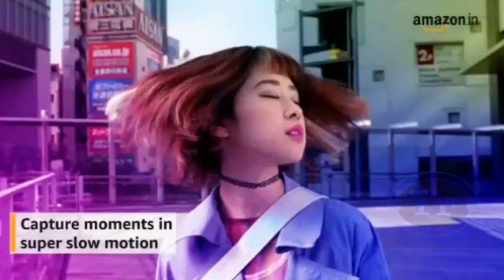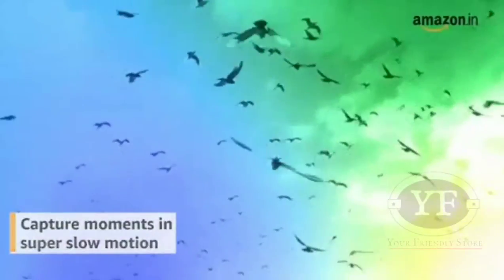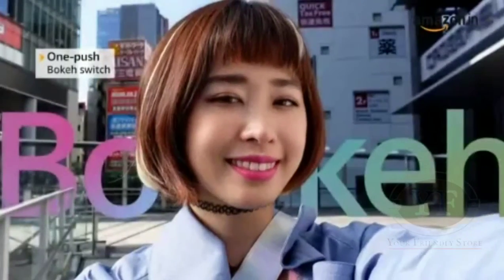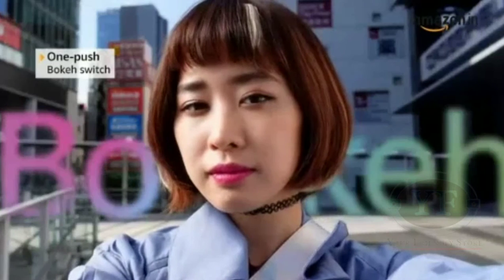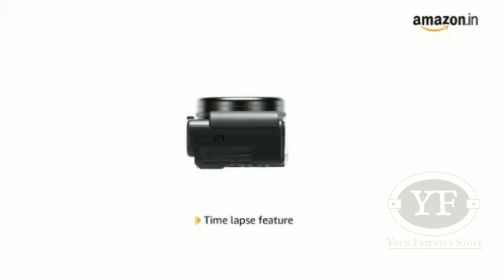Capture moments in super slow motion to easily add drama and magic to your videos. One-push bokeh effect for a professional touch. Time-lapse feature adds cinematic expression to the passage of time.